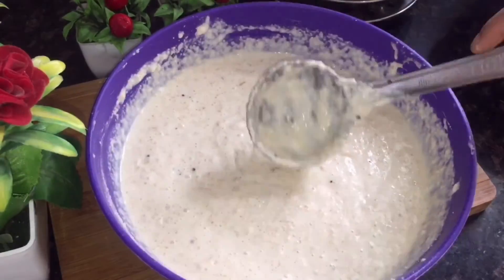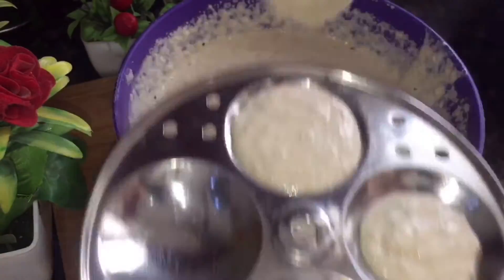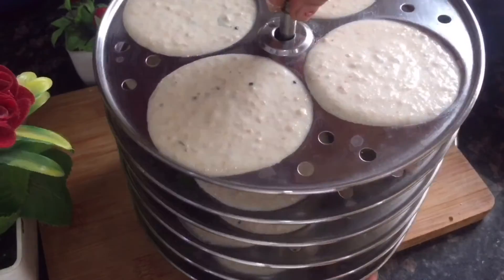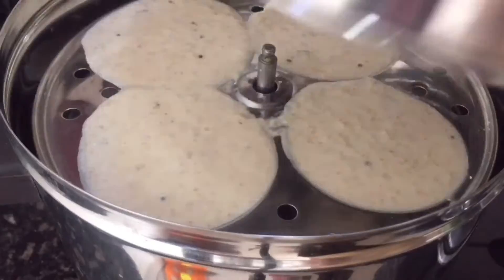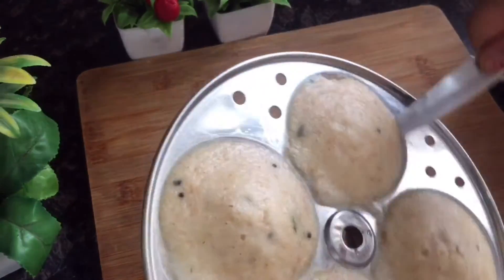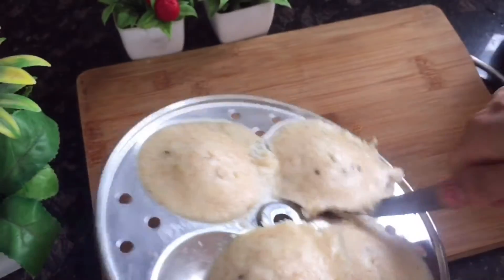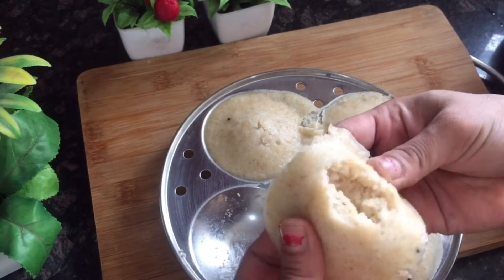We will not rest the batter in the pan any further. I have greased oil in the idli stand and placed it in position. I have a total of 16 idlis. I will put them in the steamer for 10 minutes with boiling water. In a few minutes they are ready — soft, easy to remove, with a little filling. These are very soft idlis.